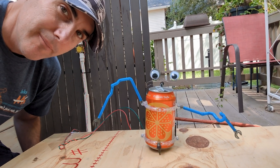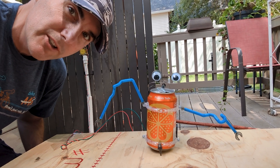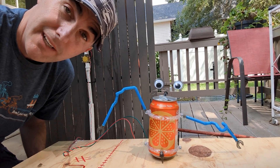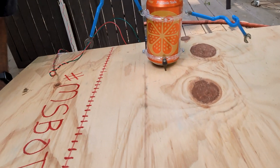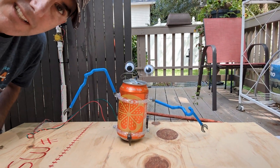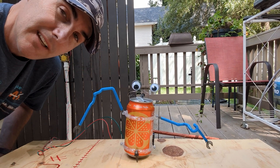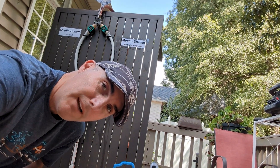All right everybody, meet MS Butt. My son and I built him yesterday. He was working functionally fine yesterday, but like as always happens with MS, you can be fine one day and then feel like crap the next. So in this first experiment, we're going to run him across this line to see how far he goes in just a matter of seconds with a perfectly good, healthy spine.